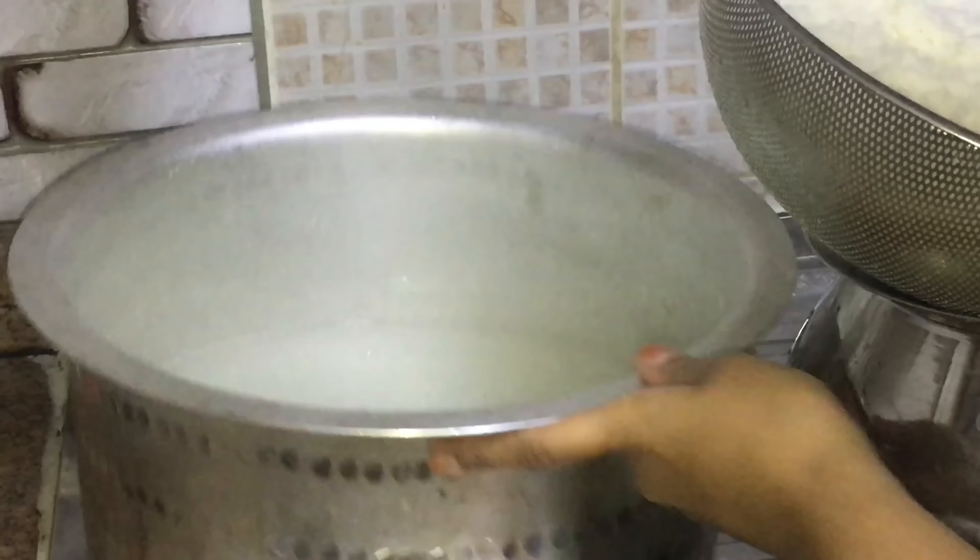After two days, take out the glass or pot. Just use a scrubber to clean — you may use a sponge, it's okay. I'm using a steel scrubber here, just slightly scrubbing it.